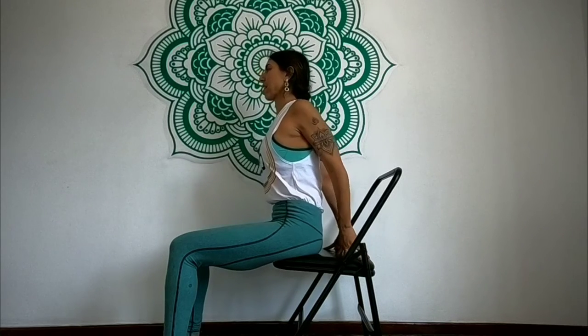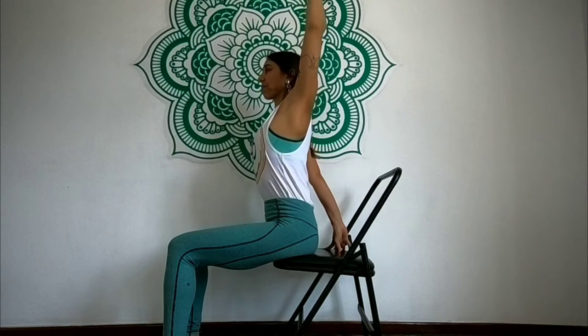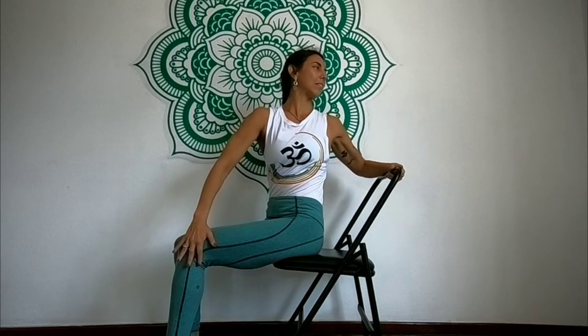And now we're going to twist. I will bring the left arm up, inhaling and exhaling, and grab the back of the chair. Inhaling my right arm up and exhaling to my left knee, inhaling — lengthening, lengthening, lengthening — and exhaling, going up to twist here.